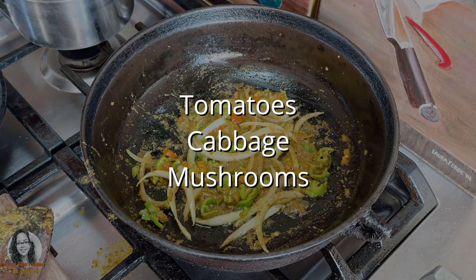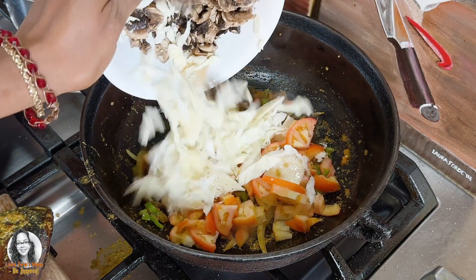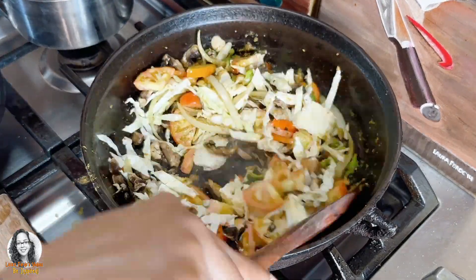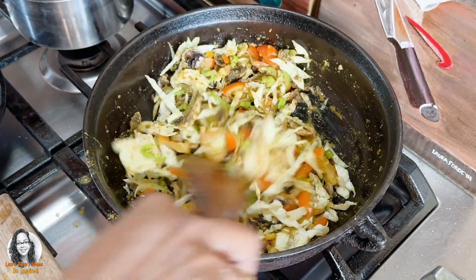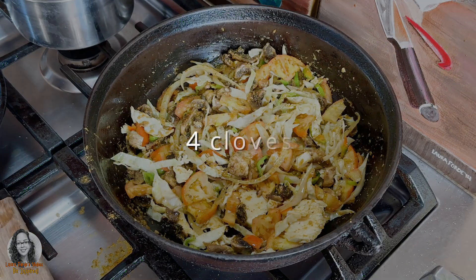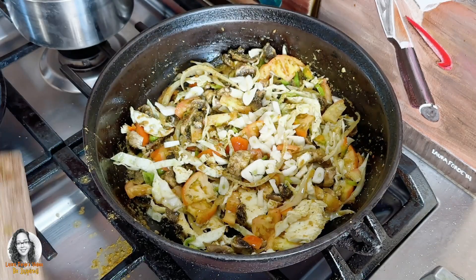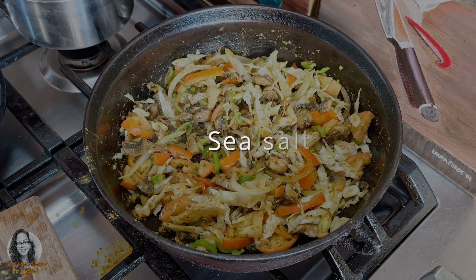At this point I'm going to be adding in my tomatoes, cabbage and mushrooms. I'm going to add in my garlic — this is about four cloves of garlic. I'm going to add some salt.